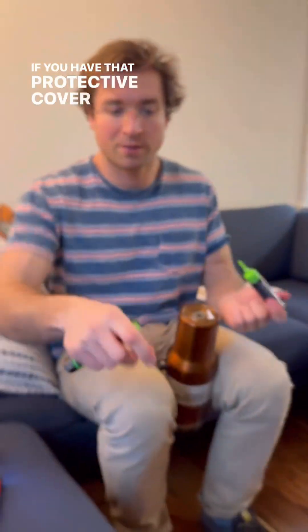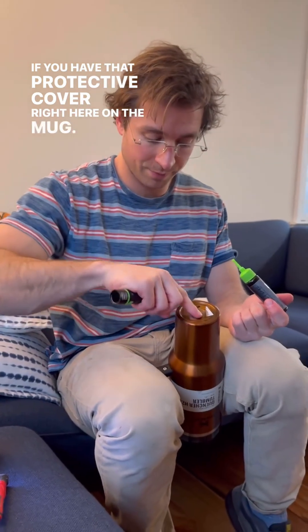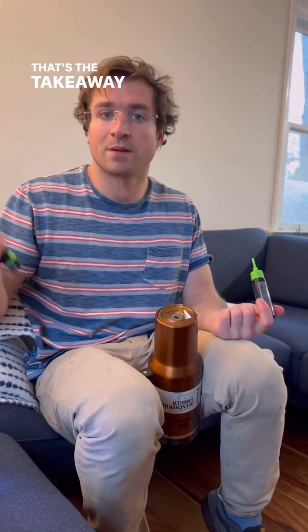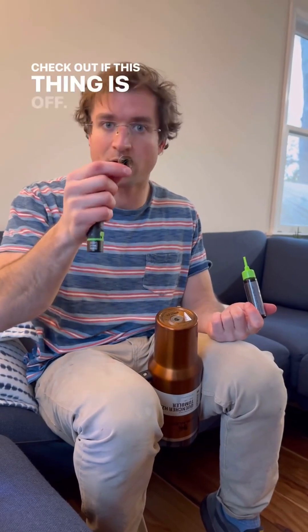If you have that protective cover on the mug it's safe, but if it comes off there is some exposed lead there. That's the takeaway — be safe, check if this thing is off.